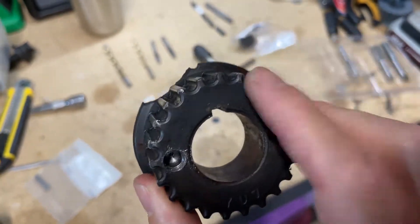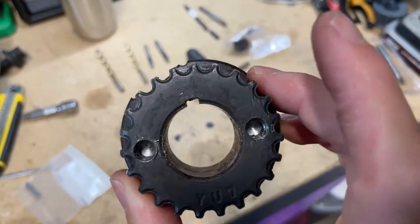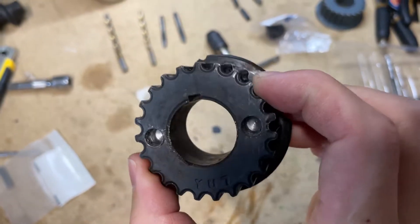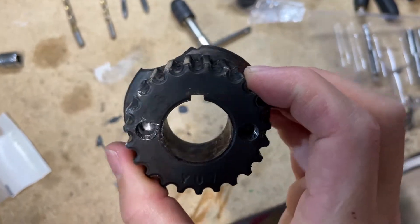If you find yourself in a situation where this thing will not come off, this is an option to get it off. Just know that you will be replacing this afterwards — I have my new one right here. This is my experience removing this thing, giving you a quick overview of how I did that, and what not to do as well.